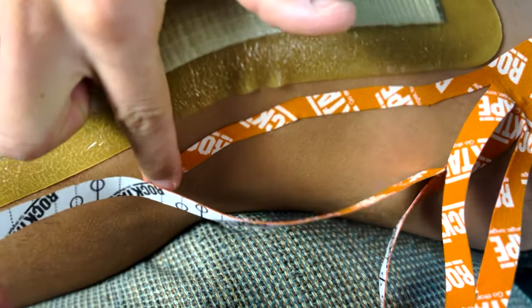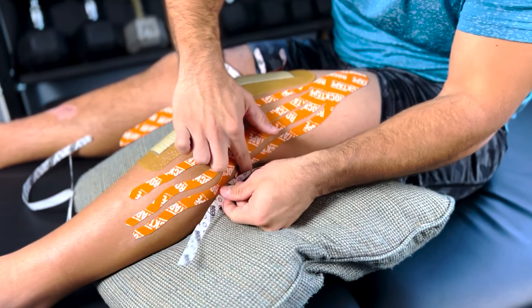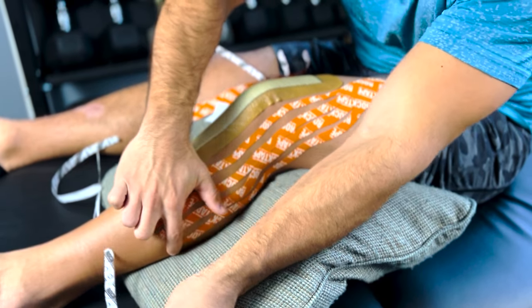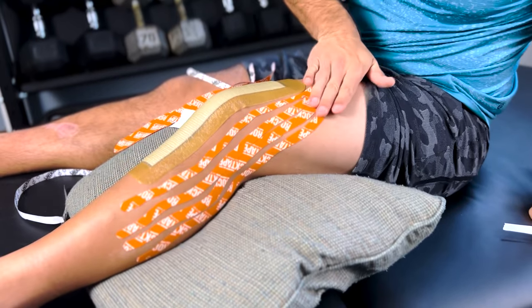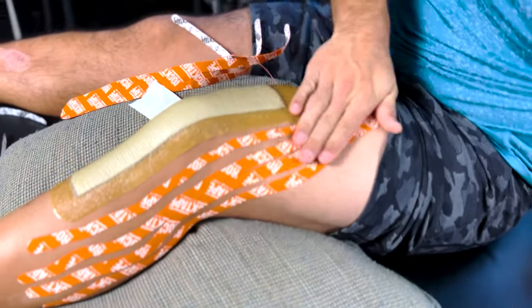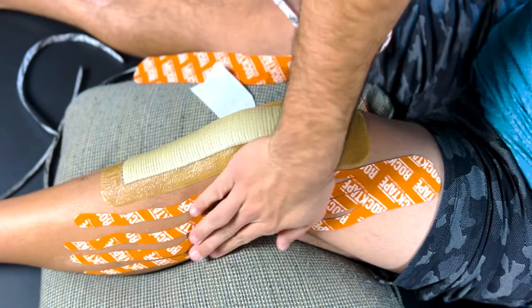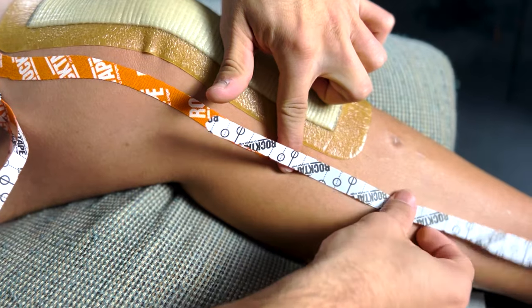There are many techniques that specify a stretch is needed during application, but we're going to keep it simple and not worry too much about stretching the tape. Peel the paper off the back with one hand as you use the other to pat it down onto the skin. Do this for each small piece until the entire strip of tape is fully in contact with the skin. The adhesive is activated by warm temperature, so after placing the tape you can rub the area to provide warmth. Once one strip is placed, repeat this process with the other pieces.